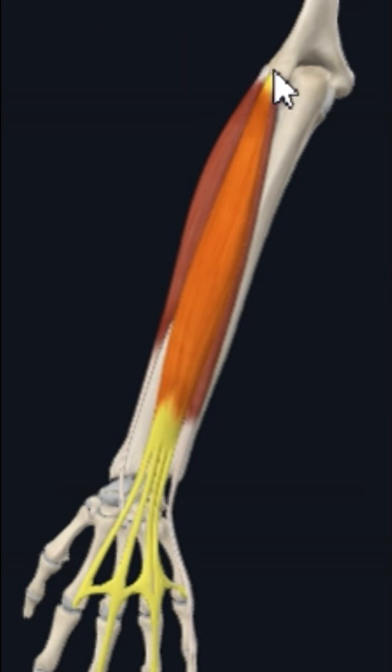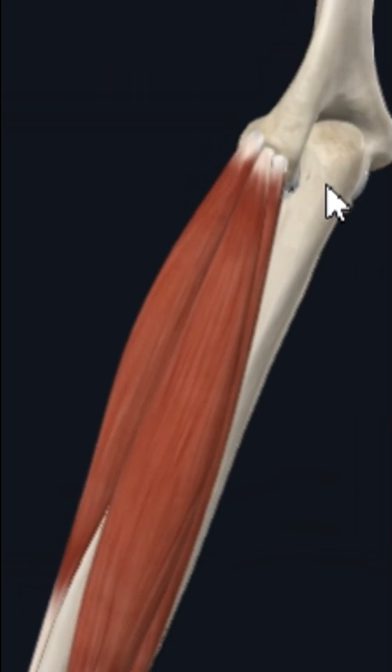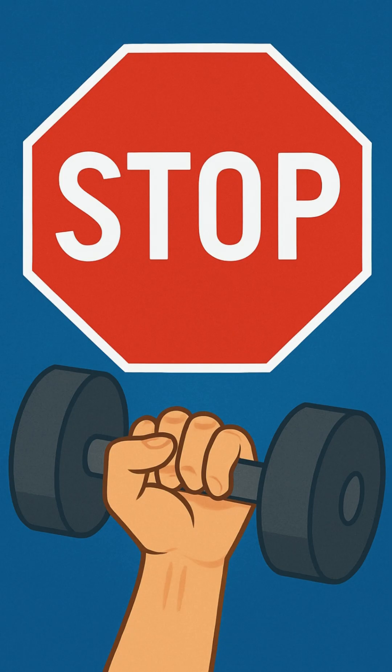These muscles include extensor carpi radialis brevis, extensor digitorum, and extensor digiti minimi — all causing extension at the wrist joint. Because of overuse of these muscles, micro tears occur, leading to inflammation and pain around the lateral epicondyle.